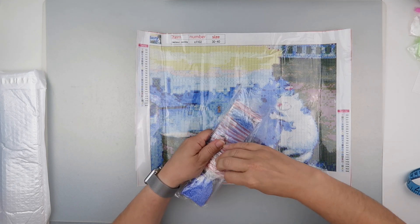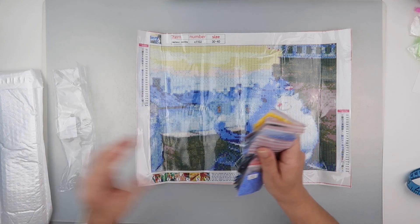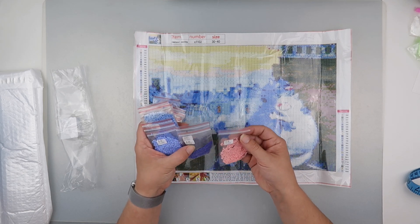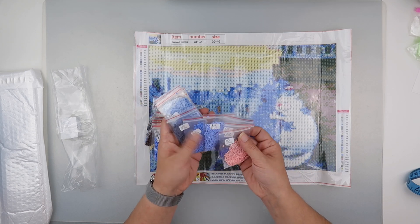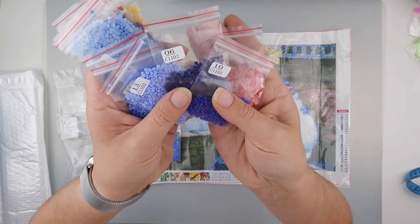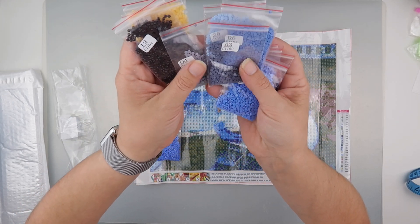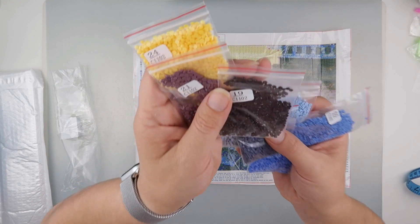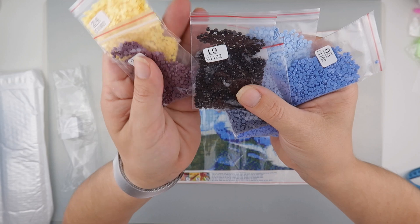I don't know if this is a new way that they're going, or whether some paintings come with baggies and some don't. The diamonds are not in order — we have number one, number ten, number six. We don't have the DMC codes on the bag, but they are done by weight because there are different amounts in each bag. The darkest one is 3371, not 310 — the very dark brown version.